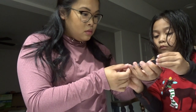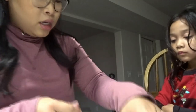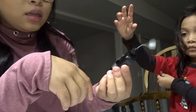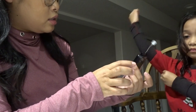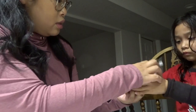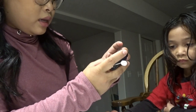Emma likes doing this part - I'm going to have her put the insulin into the cartridge. Good job! Now all the insulin's in the cartridge. We're going to put the cartridge back and snap it into the pump. Go ahead and push it down until you hear it click.